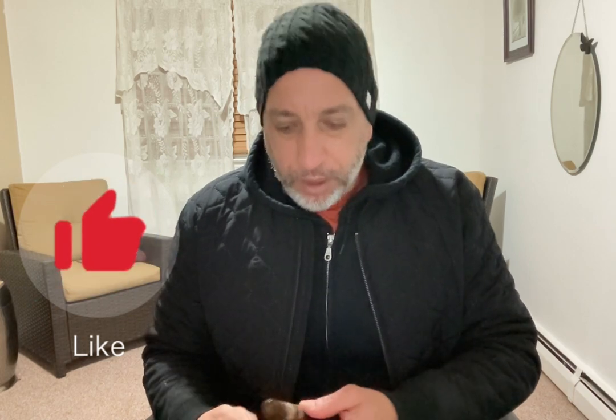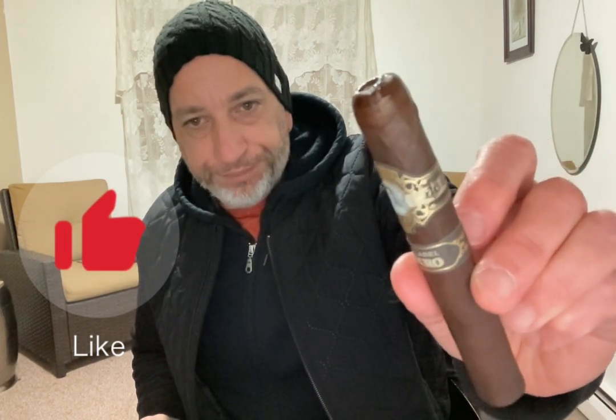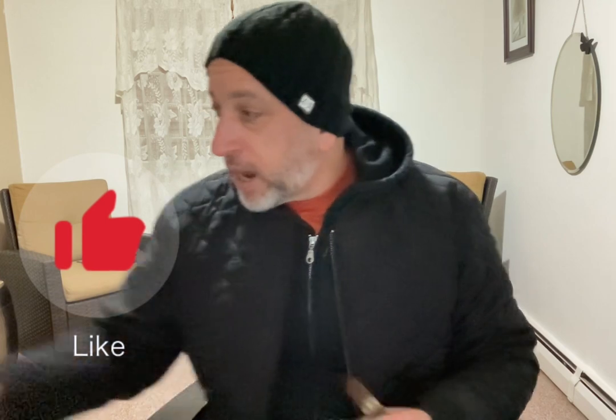I kind of shoved the punch in a little too hard and split the cap — hopefully that won't create an issue. Draw seems to be okay. All right, we're heading outside.